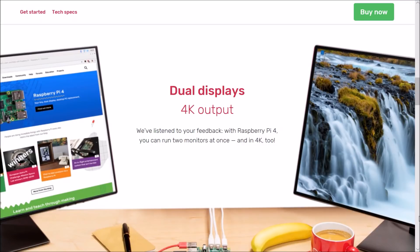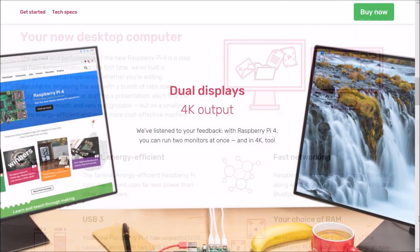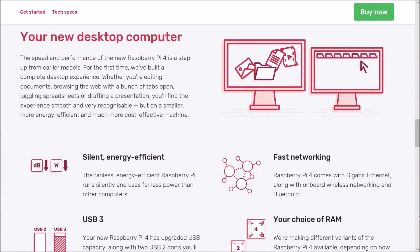It also features two micro HDMI ports so you can display on two monitors at the same time, with 4K resolution capabilities. With previous Pi boards, 1080p was the highest resolution available, so the 4K capability is a nice jump with the Pi 4.